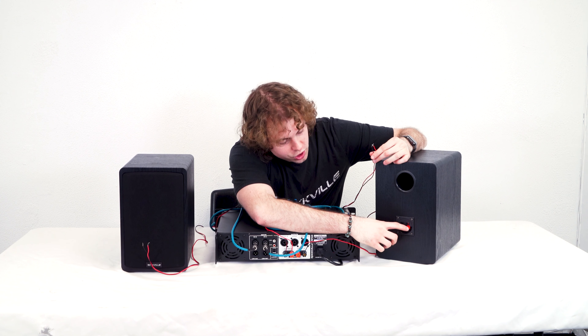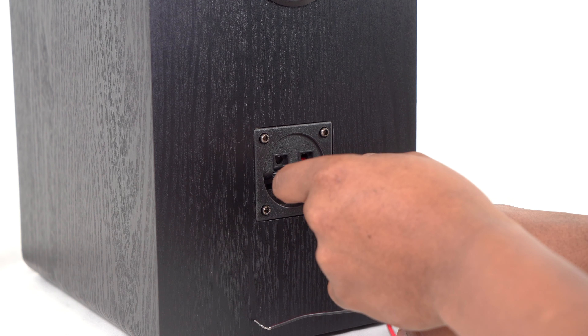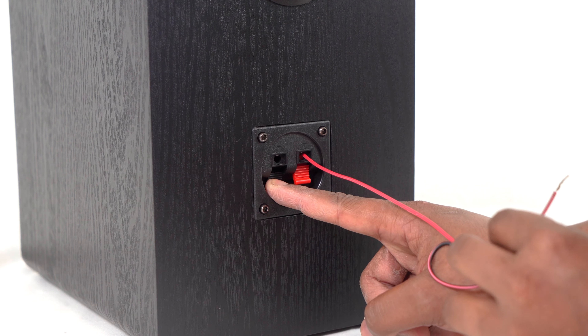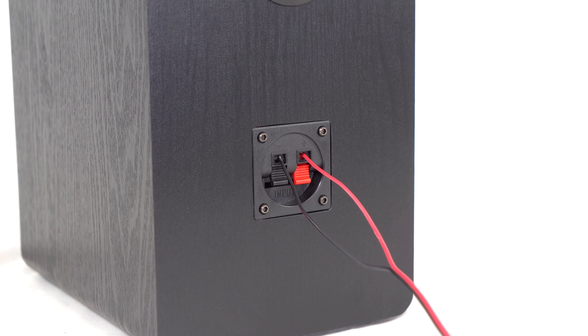To do that, you'll want to be sure to push down on these terminals. We'll go one wire at a time — push down the terminal, then plug the red wire into the positive terminal just like that. Then push down on the negative terminal and plug the black wire into the negative terminal just like this.